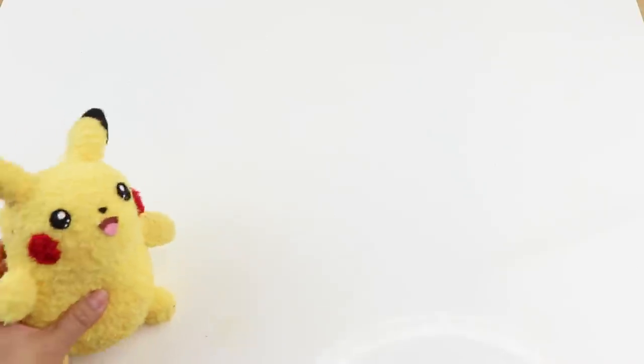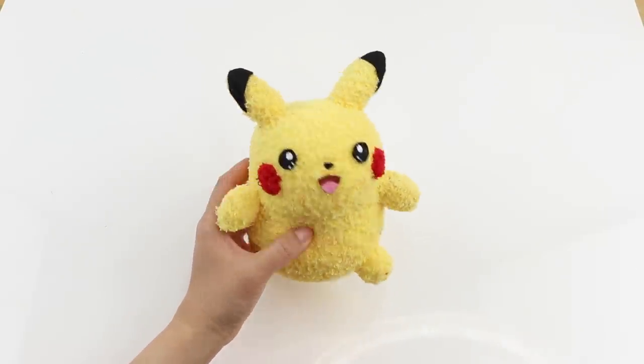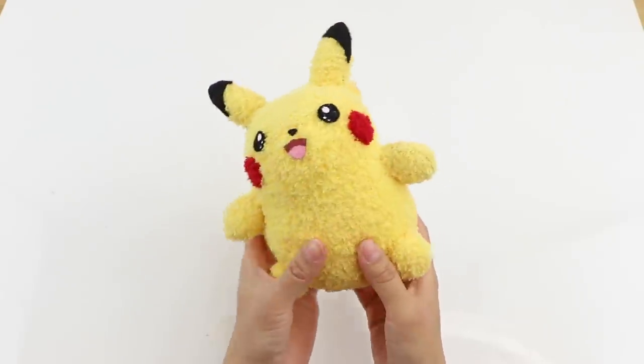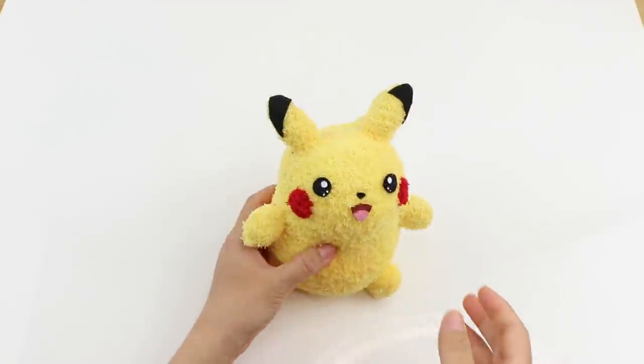And now Pikachu is done! This method can be easily adapted to make many other Pokemon as well. Thank you so much for watching and happy crafting! Isabelle was actually with me when I was filming the final scene and she really wanted to help, so here's her hand squishing it for the camera.